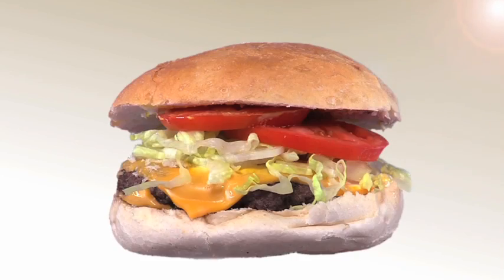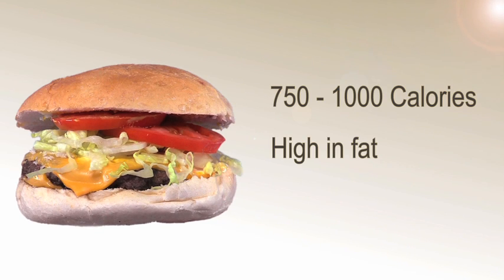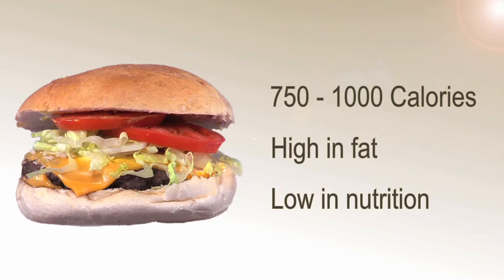It's lunchtime. You're hungry and that food court has that bacon cheeseburger that you've been craving. That bacon cheeseburger could be up to a thousand calories, high in fat and low in nutrition. So what are you going to do when you're hungry, in a hurry and craving fast food?